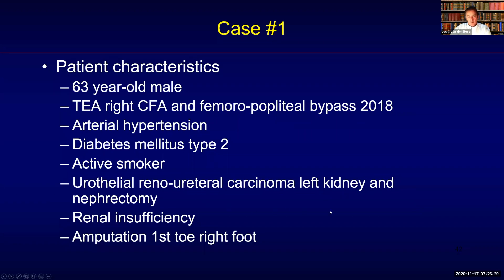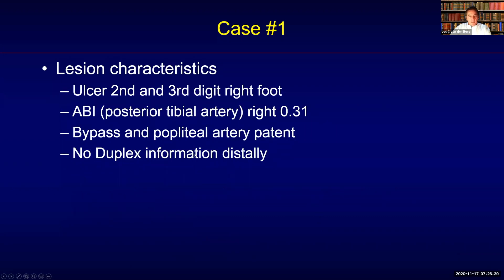He was an active smoker, had renal insufficiency, and an amputation of the first toe of the right foot. There was an ulcer on the second and third digits of the right foot, and he had a very low ABI measured on the posterior tibial artery of 0.31.